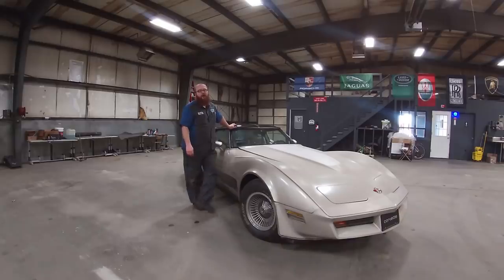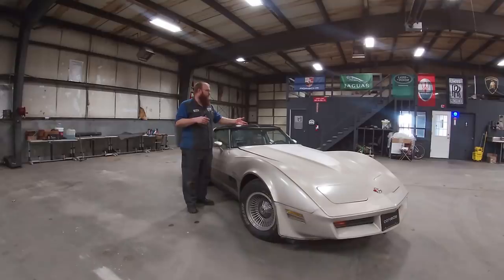One of the other issues was the shift points and shift pattern. I found that the TV cable coming off the transmission was severely out of adjustment. I got that adjusted just right and it shifts perfectly now.